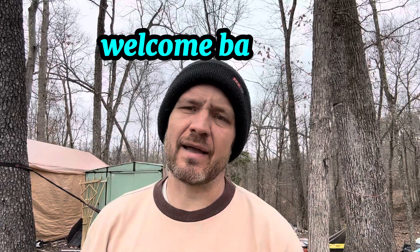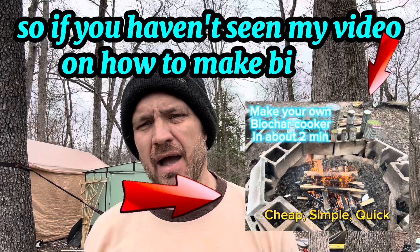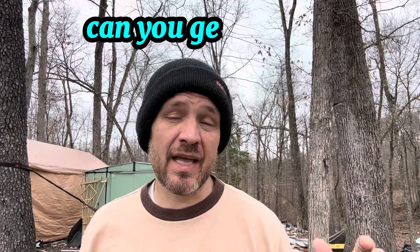Welcome back. If you haven't seen my video on how to make biochar, you can check that out. But let's say you just don't want to make it — can you buy it somewhere? Can you get it cheap? That's what this video is going to be about.